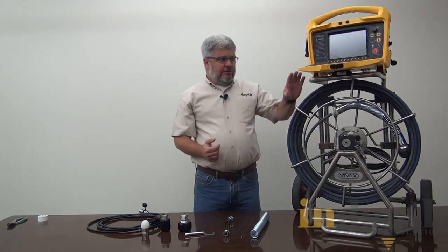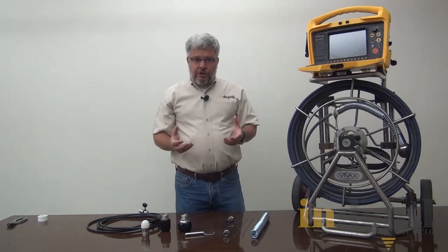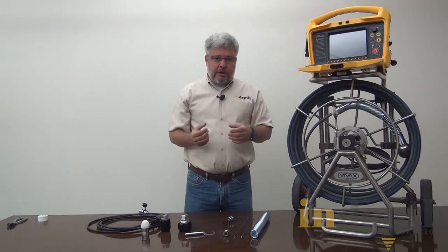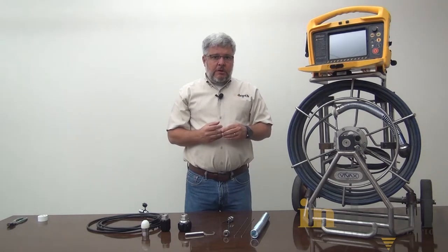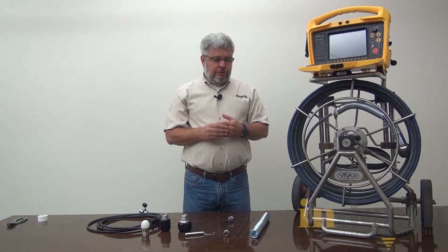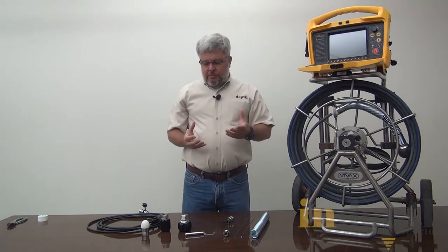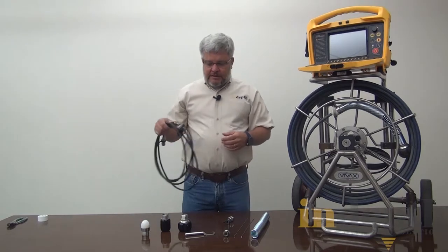Another thing we want to look at is the control module. Make sure it hasn't been dropped and that the unit turns on and appears to be operating fine. The main thing I see with the reels is that it's usually not the control module — it's going to be a problem with the interconnect cable.